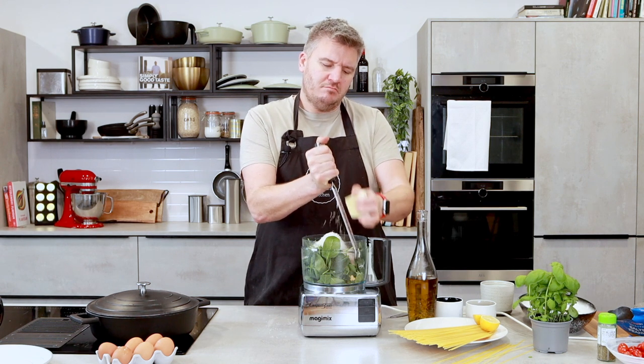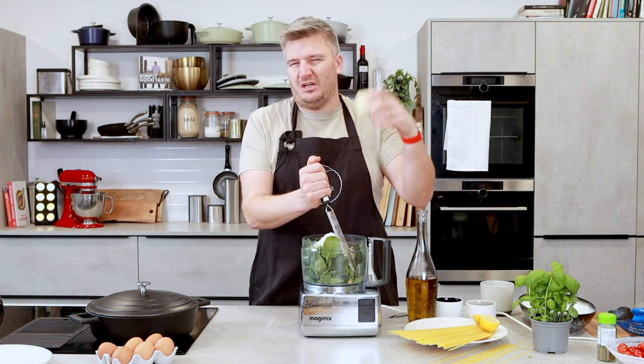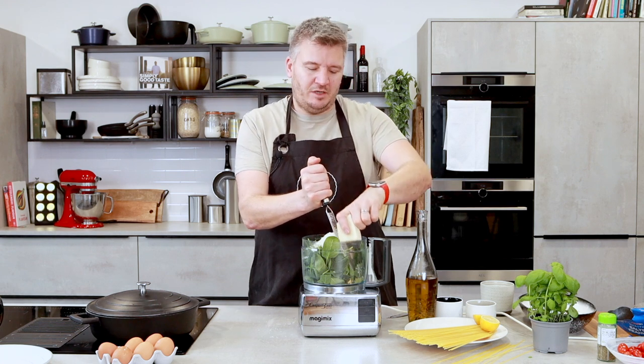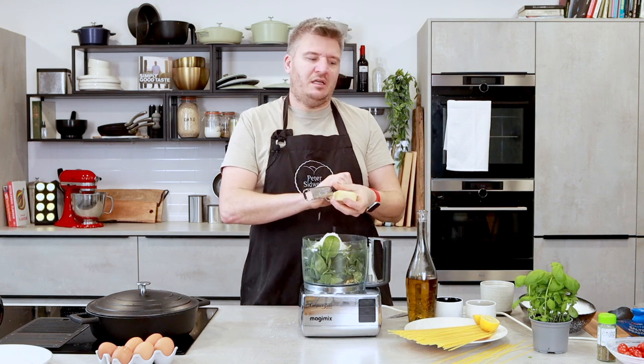Do you like a bit of pesto, Emily? I do, especially fresh. Those jars that sit on the shelf, they are not pesto — they're sort of green sludge, if you ask me. Fresh pesto is the best. And if you can sneak loads of spinach in and make it really good for you as well, even better.